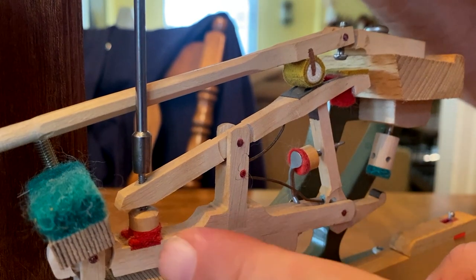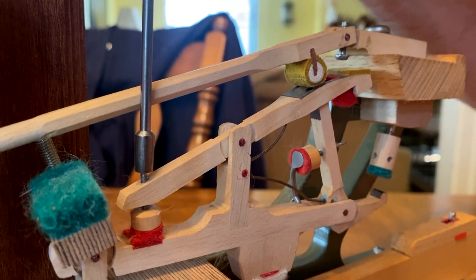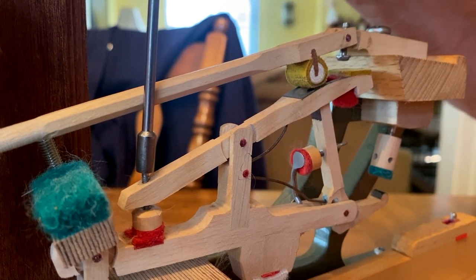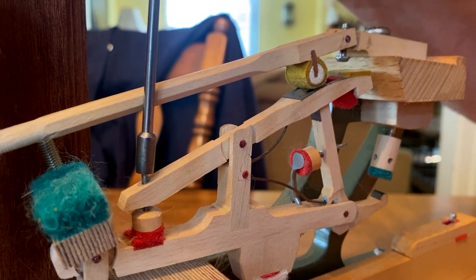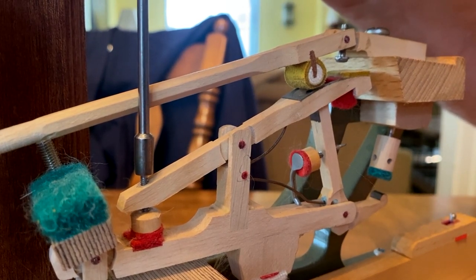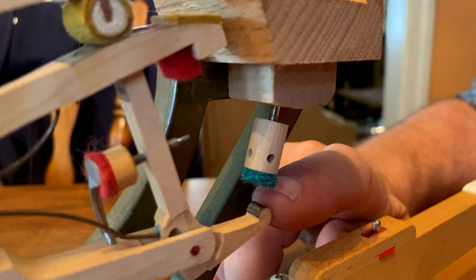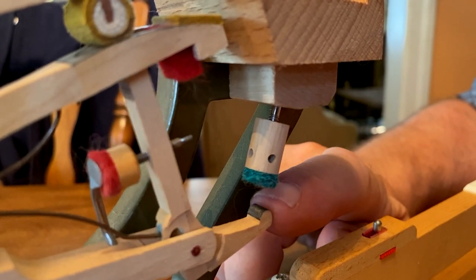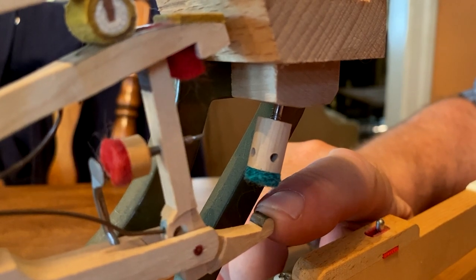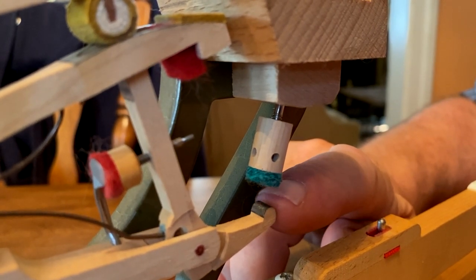This is your repetition lever adjusting button. If you turn the screw clockwise, you're lowering the repetition lever. If you turn it counterclockwise, you're raising the repetition lever. You adjust the repetition lever so that the jack will slip underneath the knuckle. It should be adjusted so that there's just a slight amount of lost motion between the two.